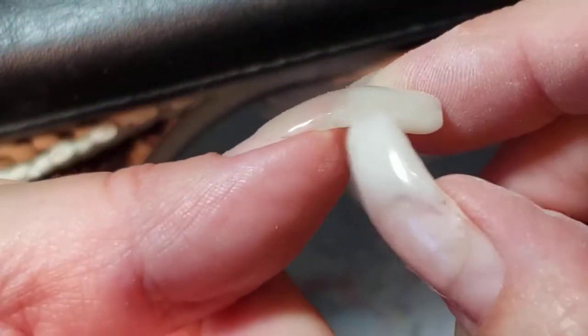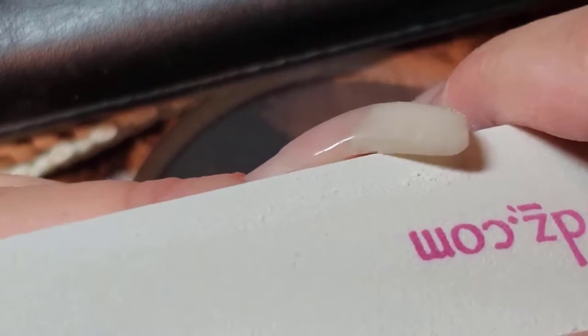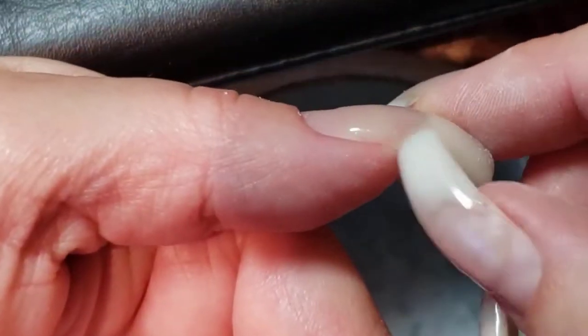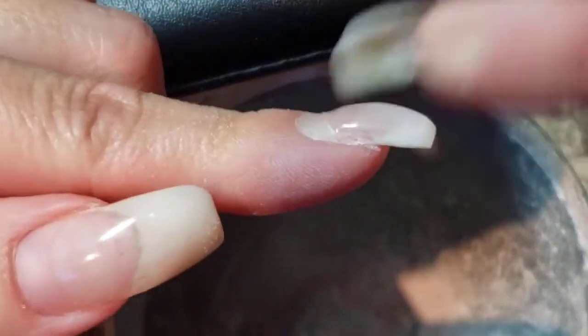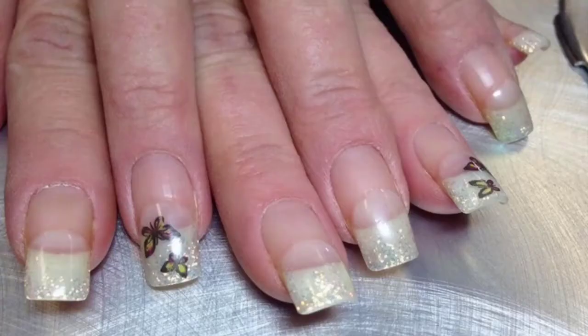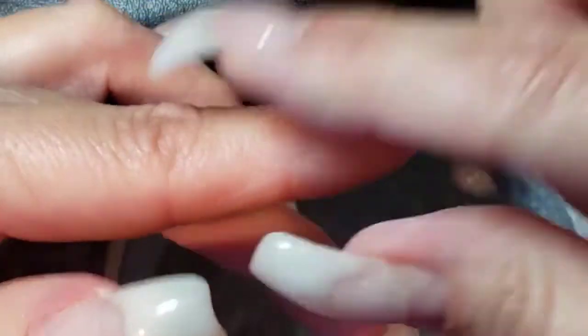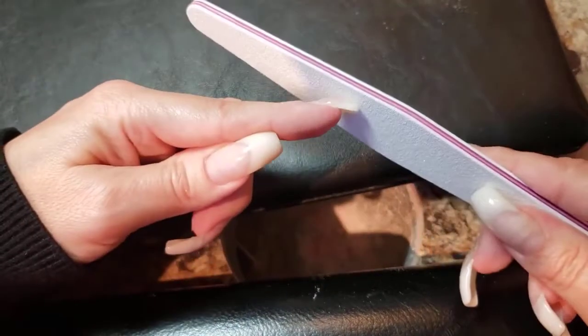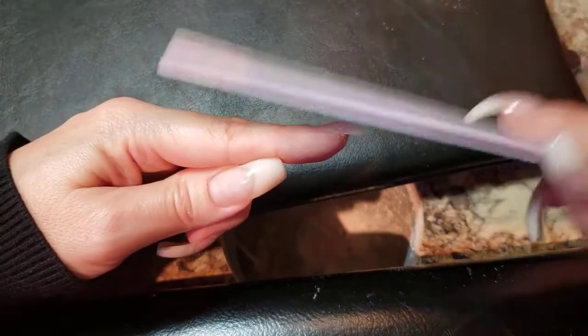Sometimes as our nails grow out we develop little catchies — that's another time we want to just use our file to smooth any catchy spots and not pick at it, because picking is going to make it worse and our nails will fall apart much faster. If we just keep filing instead of picking, we can essentially grow our nails right out through growing and shortening, growing and shortening. At this point we could apply a coat of polish over top, and then in a few weeks shorten again, bevel again to thin them out, and reapply polish.